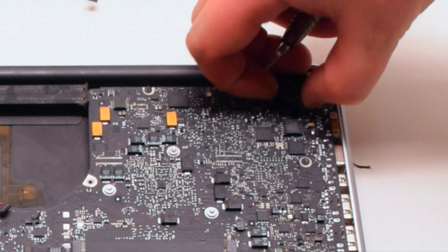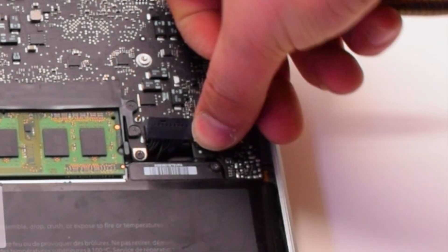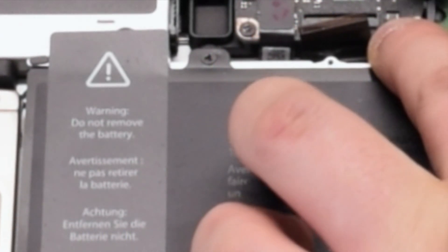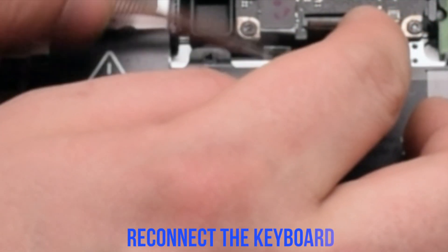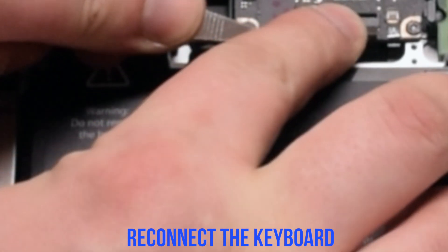Reconnect the LVDS cable and make sure to lock it in. Reconnect the battery light indicator. Reconnect the backlight for the keyboard — make sure the eyelash is up, put it in, then put down the eyelash. Now reconnect the keyboard: make sure the eyelash is up — this is one of the most difficult connections, so take your time inserting the keyboard cable in. Once it's all the way in, go ahead and flip down the keyboard lever.